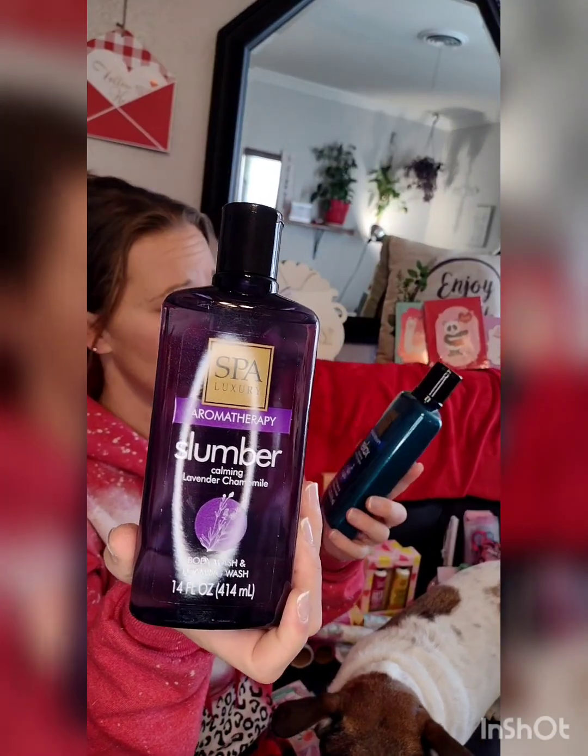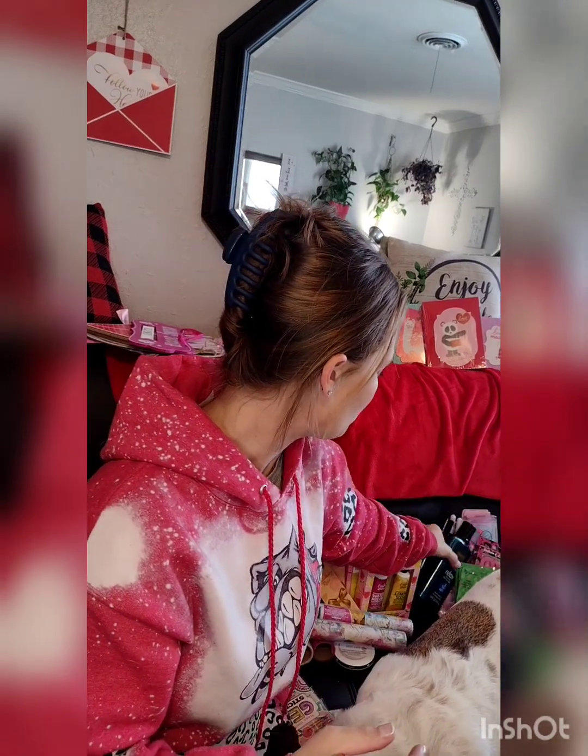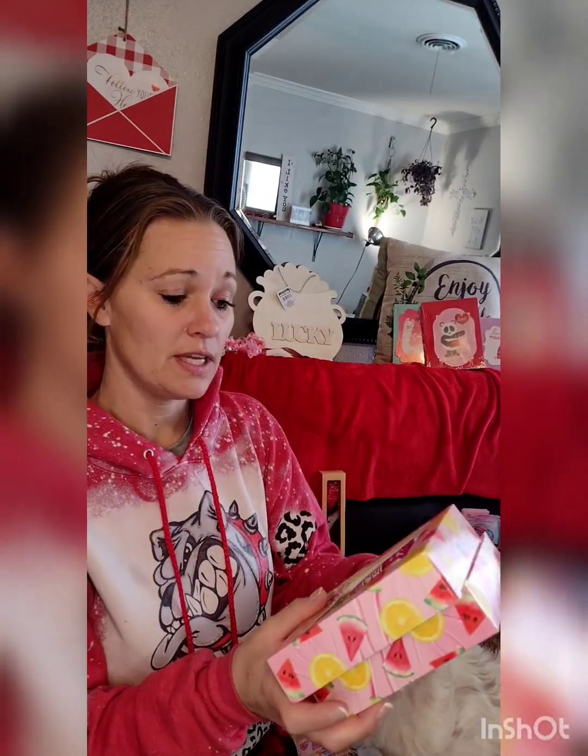I have two aromatherapy bubble baths — Slumber Calming Lavender and Relax Refreshing Mint Eucalyptus. I love them for bubble baths — they give a little bubble without too many bubbles. I got these to maybe have an animal hugging around them as a nice gift set.